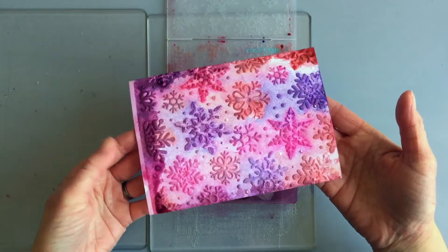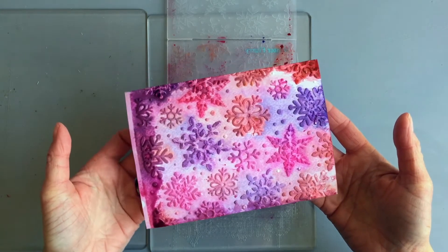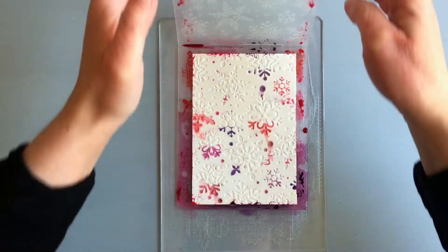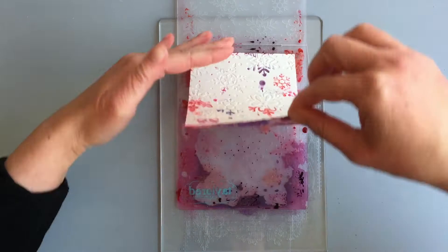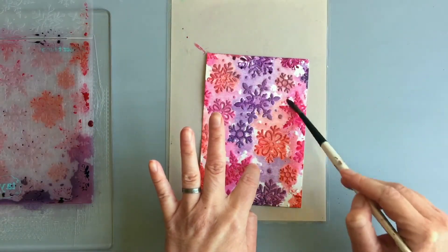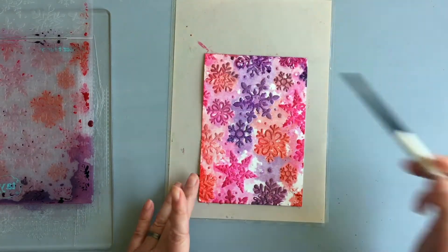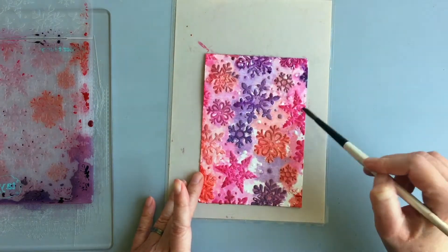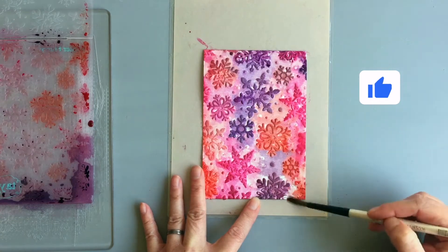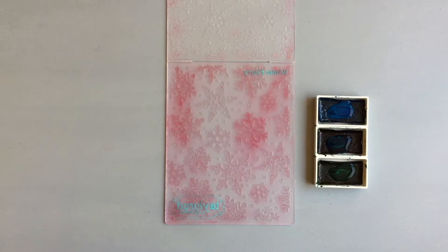Here is the result — I think it looks pretty awesome. These powders have shimmer in them, so in the light the background sparkles, which is perfect for Christmas. I also tried the Canson XL watercolor cardstock and here is that result. There are more white spaces there, but you can use a brush to add more color, which I did. I just used a damp brush to spread the color around. On the pink panels I only added water in the wells — I didn't spray the embossing folder or the cardstock.